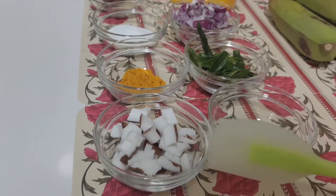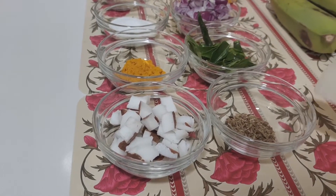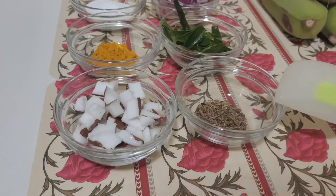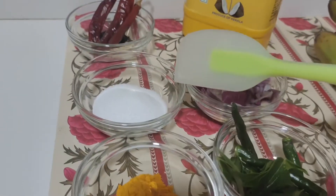We will paste it. We will not mix it in the dish. There is turmeric. There is tasting salt.